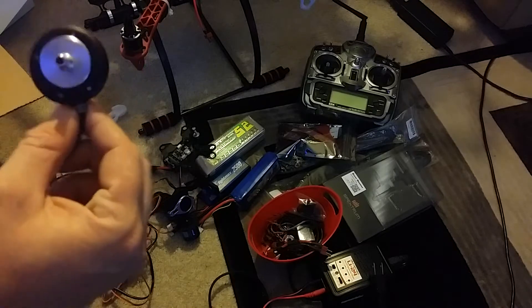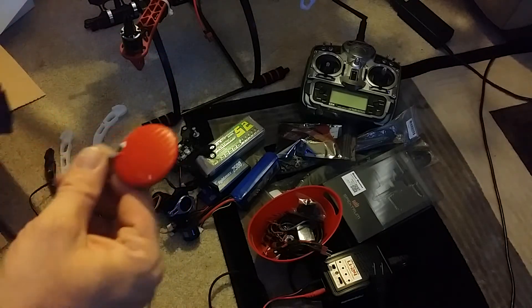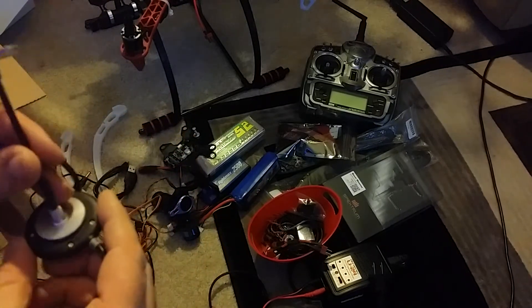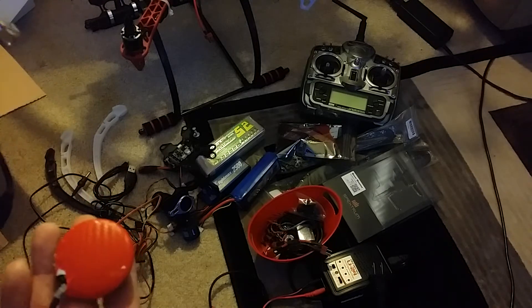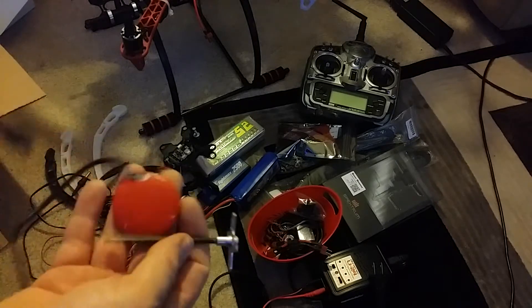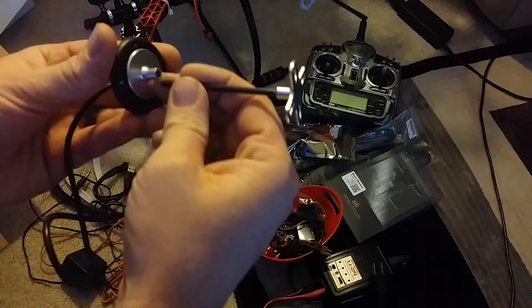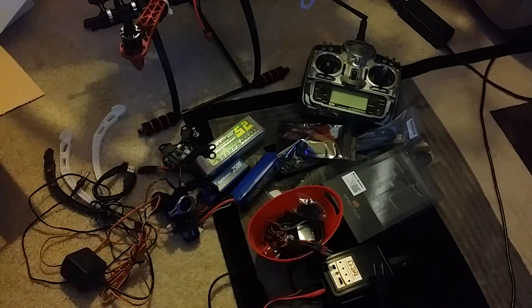Unfortunately, here's the NAZA system — the GPS unit — and it broke. He didn't think it would be any good anymore, so I've got to buy a new one. I don't know if it's somehow fixable or how much a new one even costs. We'll have to figure it out.